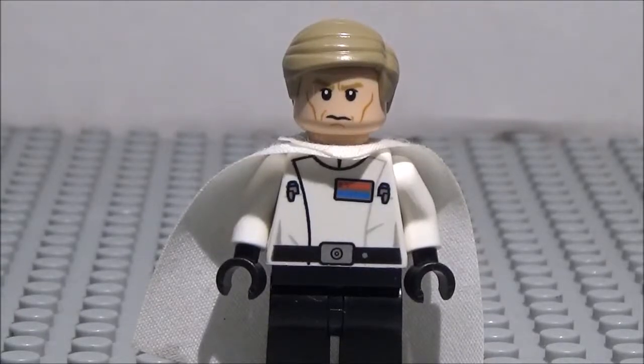Alright, hey guys, what's going on? It's Christopher Zee and Mikey Allstar here, and today we have another minifigure showcase. So today we're taking a look at the Director Krennic minifigure from Rogue One, a Star Wars story. So here we go.